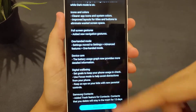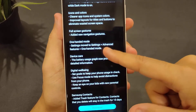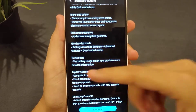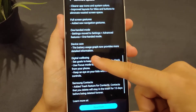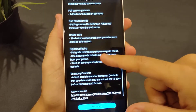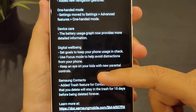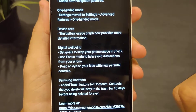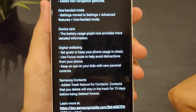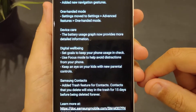One-handed mode has been moved to Settings > Advanced Features. Device care now provides a more detailed battery usage graph. Digital wellbeing lets you set goals to keep your phone usage in check, use focus mode to avoid distractions, and keep an eye on your kids with new parental controls.